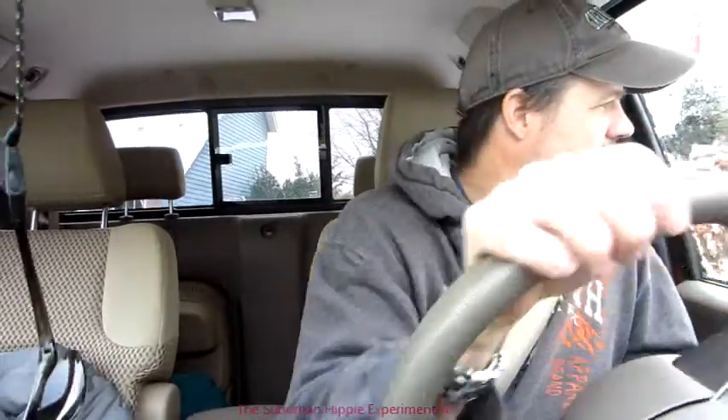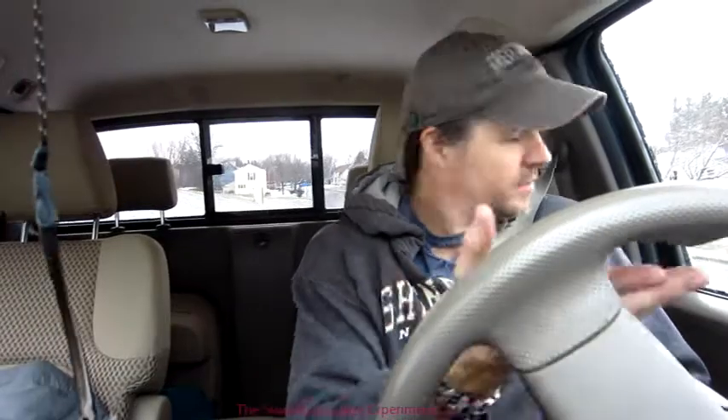On that tire — for the first time ever I got a little belt material out when I plugged it, and that concerns me. Normally when I use the reamer I don't saw it back and forth much, but today I did a little more because the tire was tough getting the plug in. I saw some belt material come out, so I stopped and just pushed extra hard to get the plug in. I'll keep an eye on it and make sure it doesn't lead to a blowout.